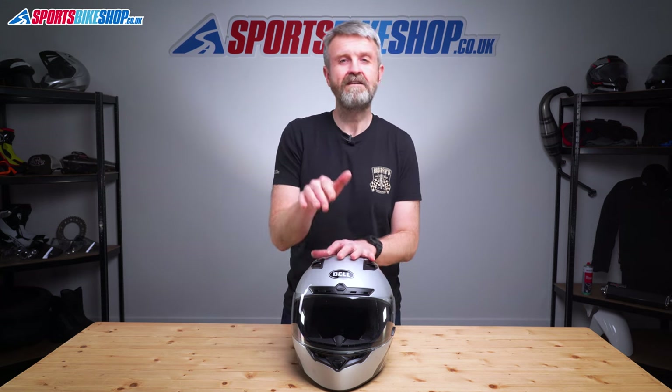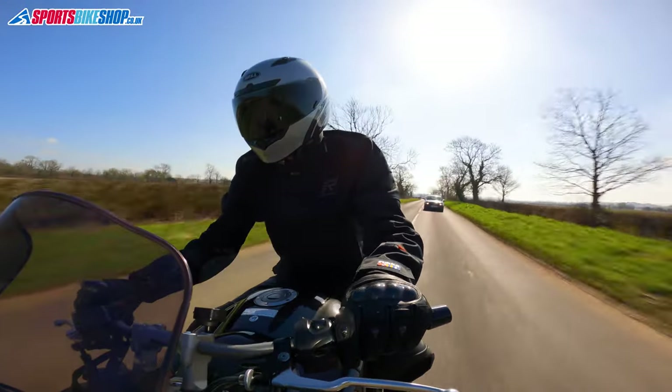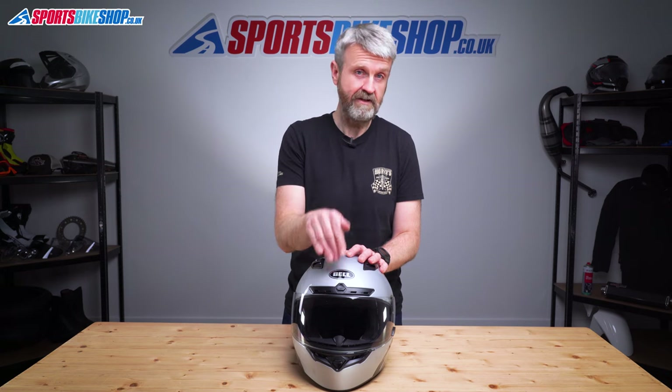Having a visor like this does away with the need for an internal sun visor, which this helmet doesn't have. It's a little bit less flexible than having a sun visor as you can lift one of those out of the way, but personally I would rather have a light reactive visor than deal with the extra weight and faff of having a sun visor. For me, this is the best solution to riding in differing light conditions.